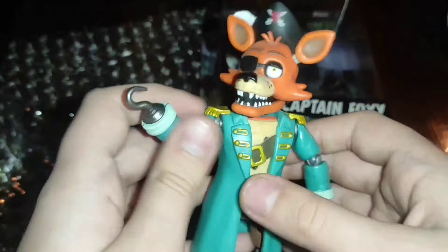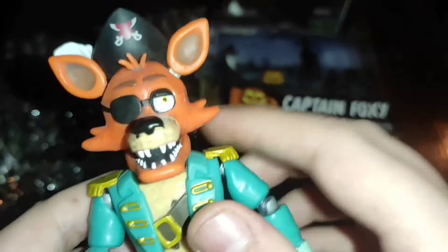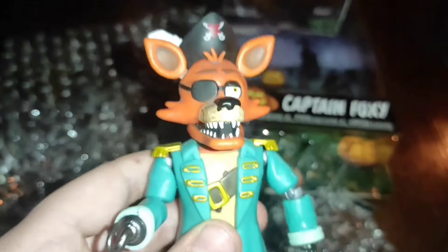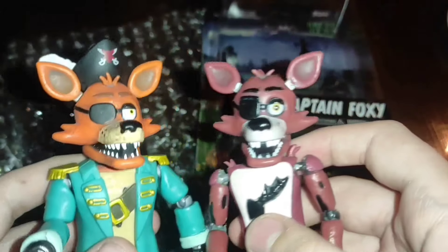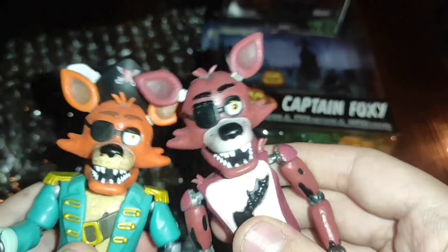And here we have to get Captain Foxy out of the pouch. First, I want to pay attention to the color of the pouch. Unlike my previous Foxy, Captain Foxy is orange. But there is nothing wrong with that.